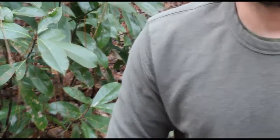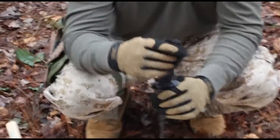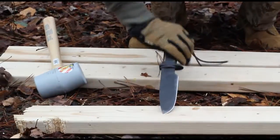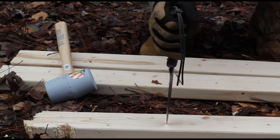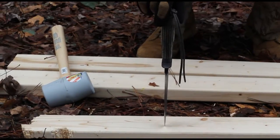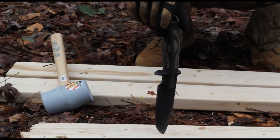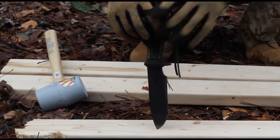Now we're moving on to the tip strength test — basically seeing how strong the tips of these knives are. We'll go in a half inch to an inch, do two or three straight back pulls, then beat the tip in and do one twist to the right and one twist to the left. Then we'll check for any tip failure.